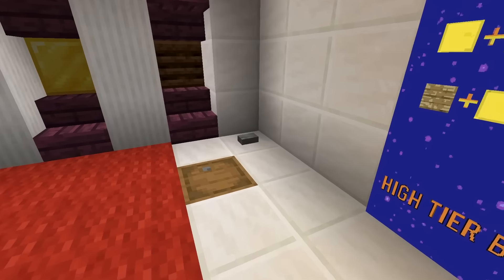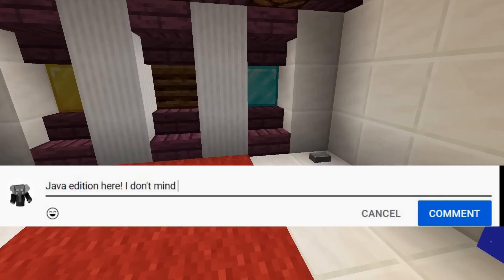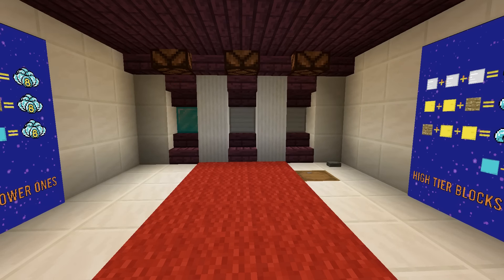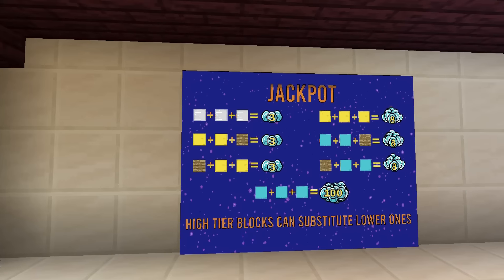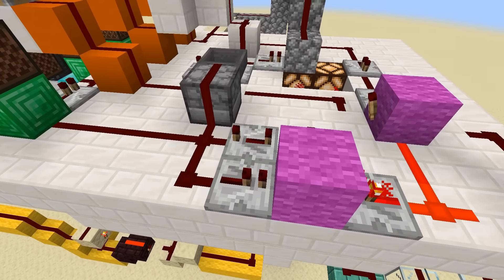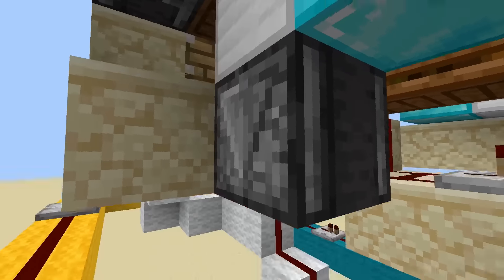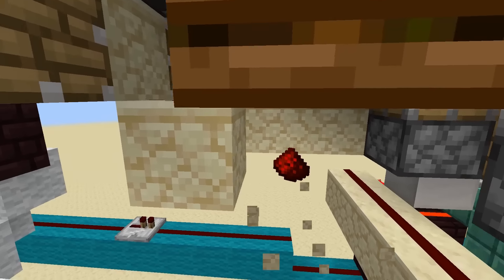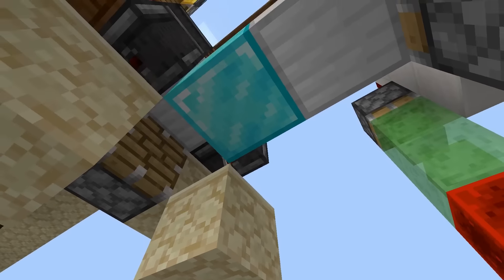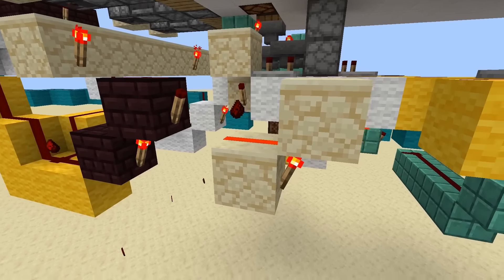A lot of people asked for it, so here is a tutorial for a bedrock edition version of my slot machine. I would really appreciate it if you left a comment telling which version you play so I have a better understanding of which versions I need to take into account for future videos. I wanted to keep this video short so I'm just going to show what things you need to change if you follow the Java tutorial block by block. I'll also leave a world download in the description. First we need to change the feed tapes because pistons tend to be a little more glitchy in bedrock edition. First I slow down the clock, and once that is done we no longer need to delay the last piston of each feed tape. Next we'll lower all burnout circuits by one block because redstone torches work a little differently in bedrock edition.